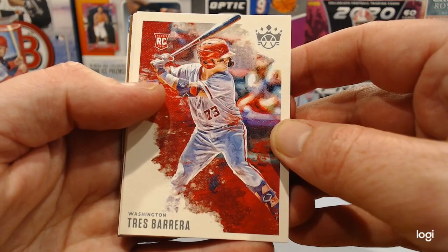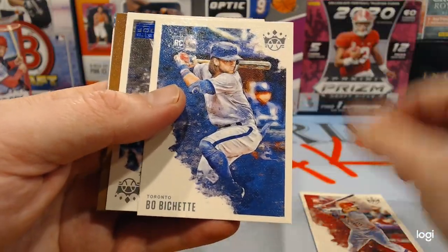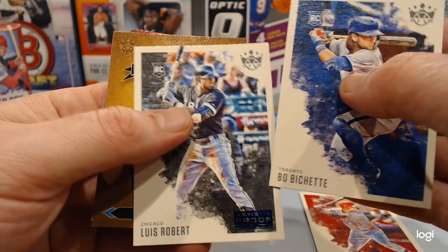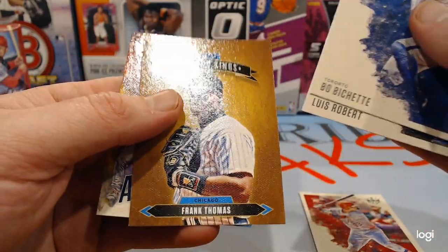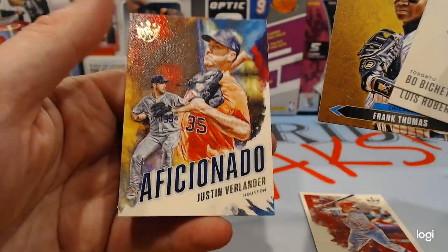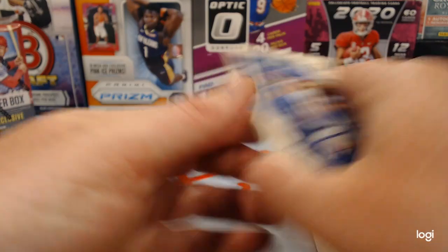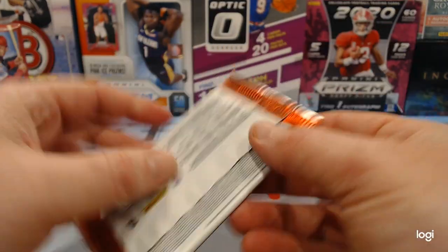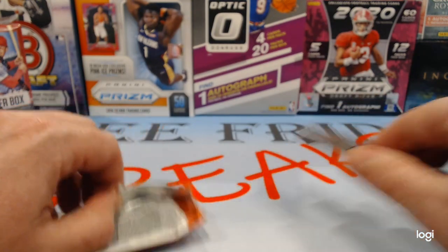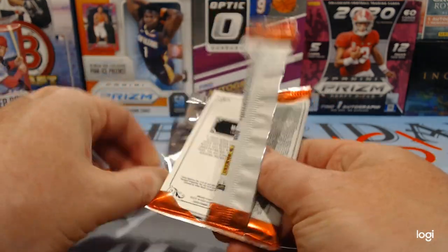They do have Trey Barrera, which I haven't seen a Trey Barrera card yet. Here's a Boba Shett rookie, Louie Robert right behind it. Diamond Kings Frank Thomas. And an Aficionado Justin Burlater — that's kind of cool. I also like the old-school Diamond King look. They have a strange texture, kind of like the old Sport Flicks — like the canvas cards in football.